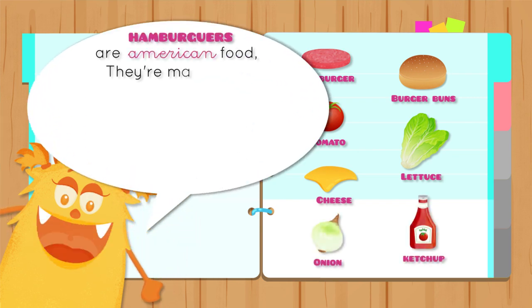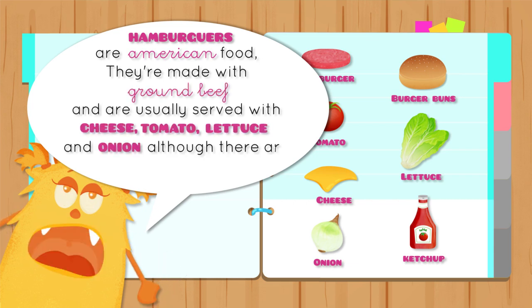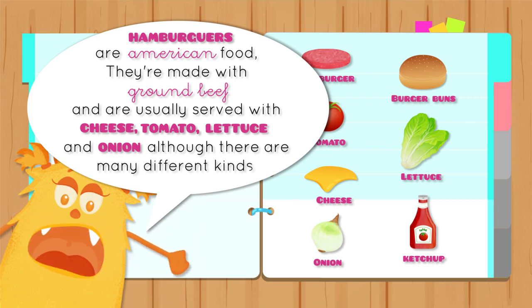Hamburgers are an American food. They're made with ground beef and are usually served with cheese, tomatoes, lettuce, and onion, although there are many different kinds.